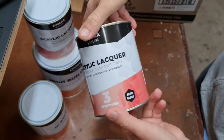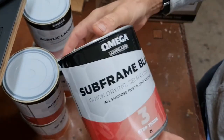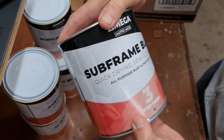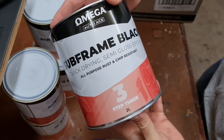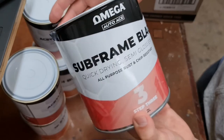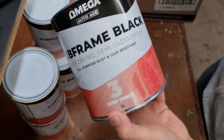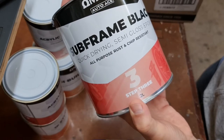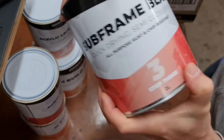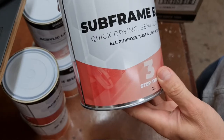I've used a lot of lacquer on motorcycle parts, so as it was on sale I've got two tins. I'm also experimenting with this subframe black semi-gloss - I'm going to try it and see what the colour and finish is like. It was cheap, about 14 bucks - you could probably spray a whole motorcycle fairing and tanks with one tin. It's epoxy semi-gloss, so I'll see how it goes. It might need enamel thinners but I'll try acrylic thinners first.